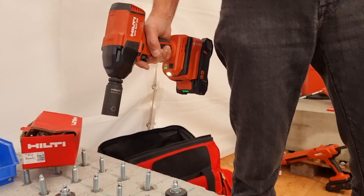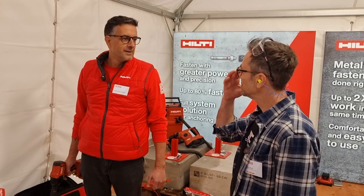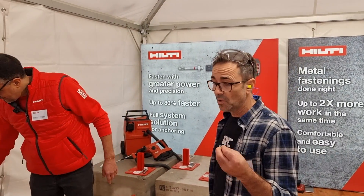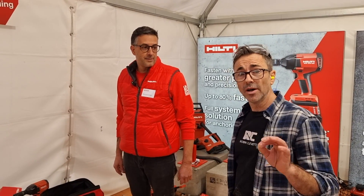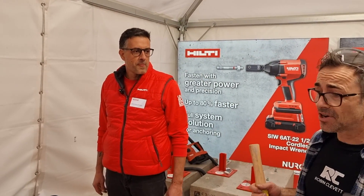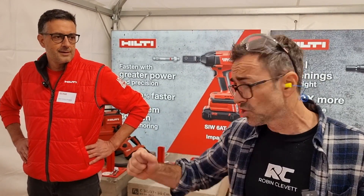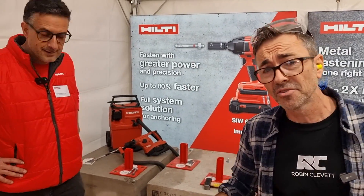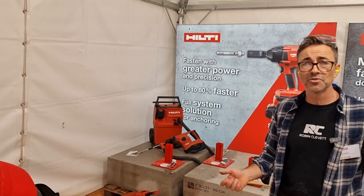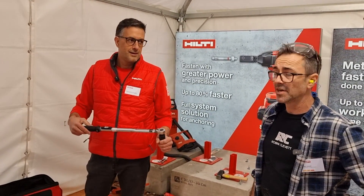That's how fast you can set anchors to exactly the same torque — every single one. It takes a lot of the worrying, anxiety, and guessing out of the job. In construction, when working to an engineer's specification, they tell you how much torque to apply. You'd have used a torque wrench, and if you know how hard those are to use — especially for 50 fixings — this is so much faster and more modern.